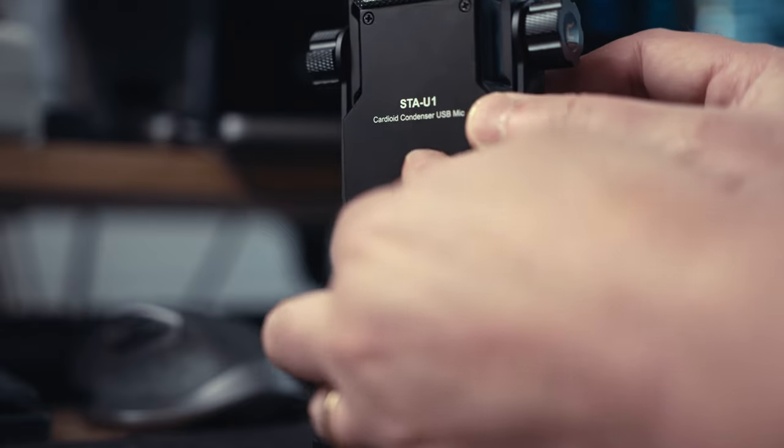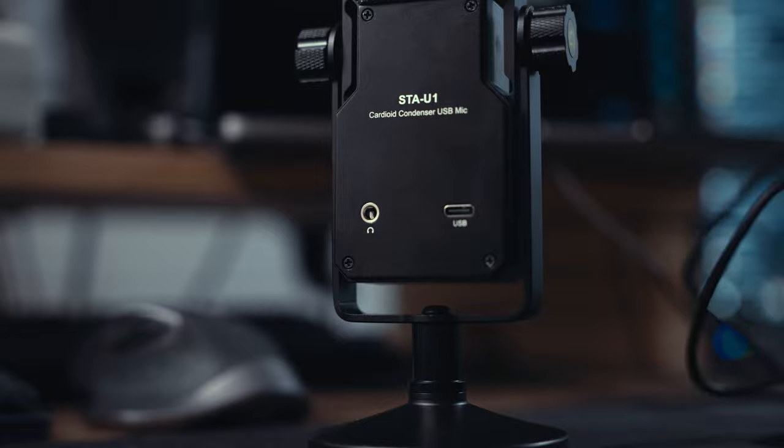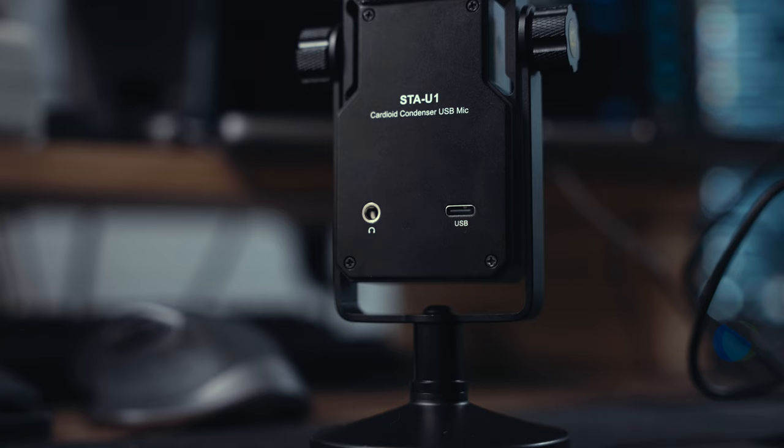On the back of the microphone, you have the USB-C connector, and it's really sturdy — it's hard to actually pull it out, so that's nice. Next to that, you can plug your headphones directly in, so you can monitor live with zero latency monitoring. You can use this as an audio source as well. So if you're watching a video or something on your computer, you can listen to it through here, and the gain knob will then be the headphone volume knob so you can adjust the volume.